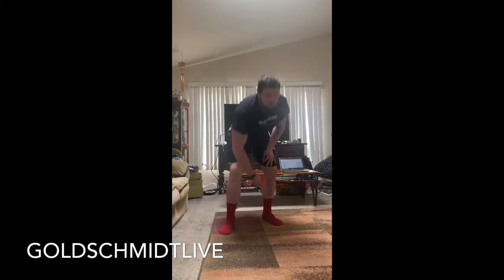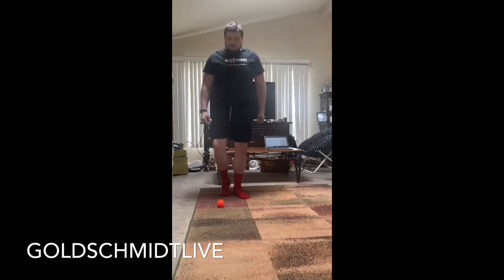Next thing we're going to go into is some dribbling — we're going to do this for 30 seconds. Find a ball in your house, find something that's like a ball; it doesn't have to be a soccer ball. All we're going to do is practice keeping the ball between our feet and tapping it back and forth with light taps. We're going to do this for 30 seconds.